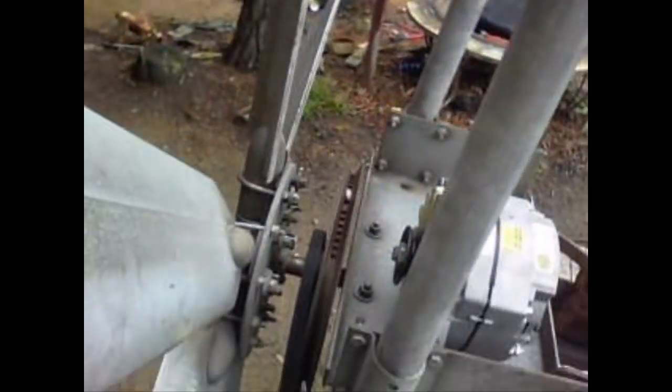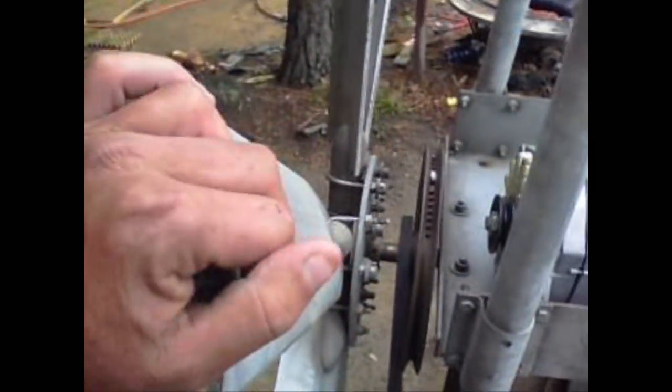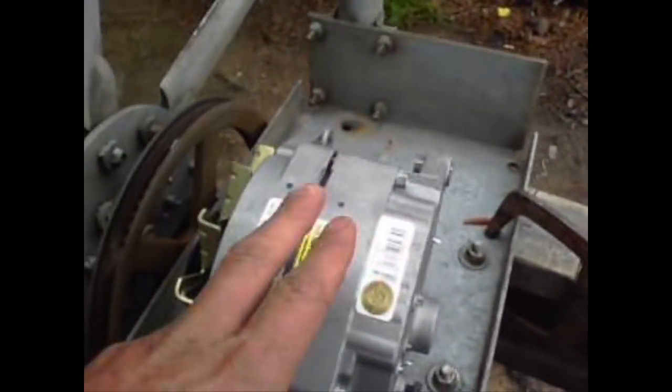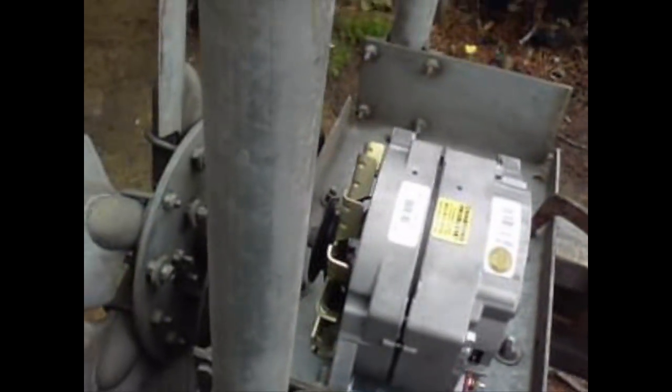Hello, this is Ironhead41. This will be the windmill generator alternator part three. I ran into a little snag — I was wanting the Delco 200 amp output alternator, but it's not going to work with this fan.